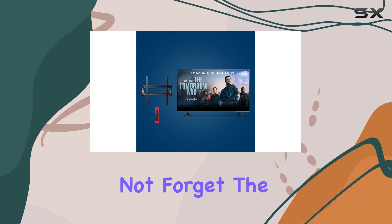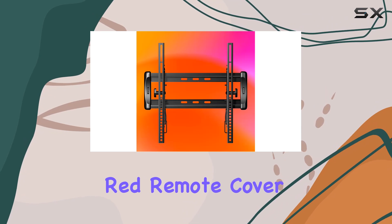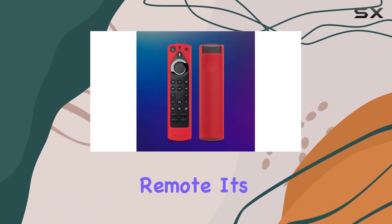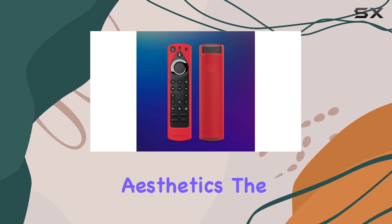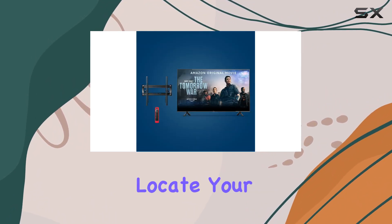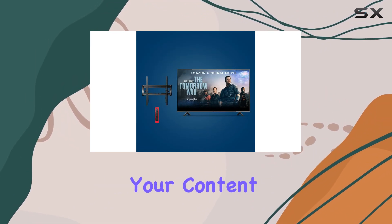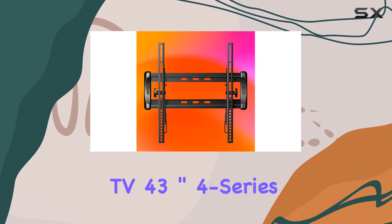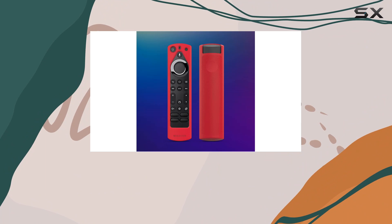Installation is a cinch, providing a hassle-free experience for both DIY enthusiasts and those seeking professional setup. Let's not forget the Mission Cables red remote cover, adding a splash of color and protection to your Fire TV remote. It's not just about aesthetics — the cover helps you quickly identify and locate your remote, streamlining your content navigation experience.